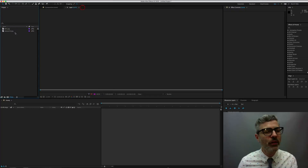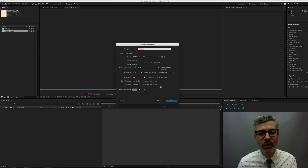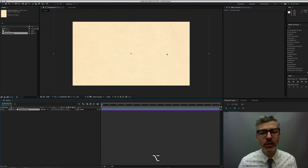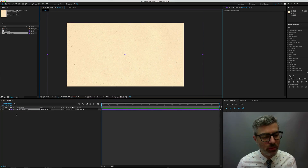Check this out. If I take this and drop it — if I make a 1920 by 1080 comp, a normal kind of comp, and I drop this newsprint onto there — it's much larger than the comp size. So all I need to do is make a position keyframe by option-P clicking.